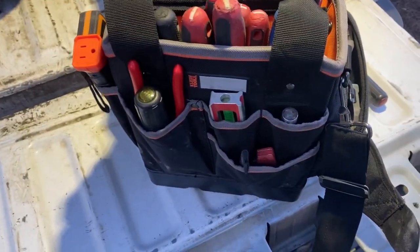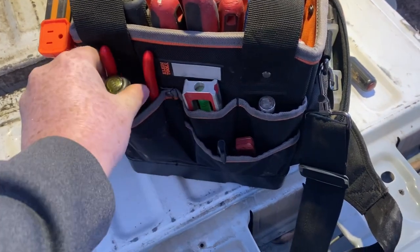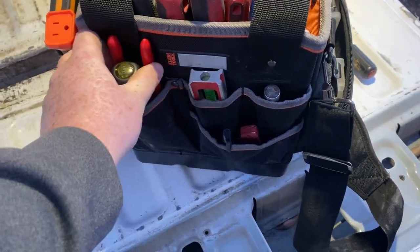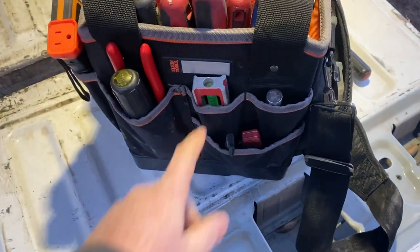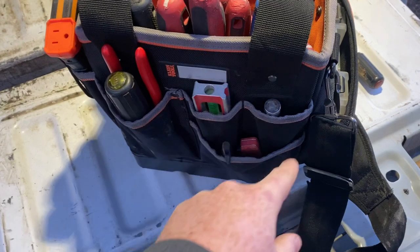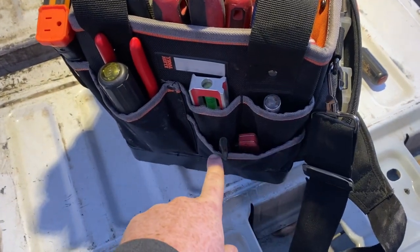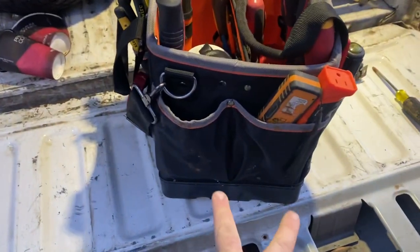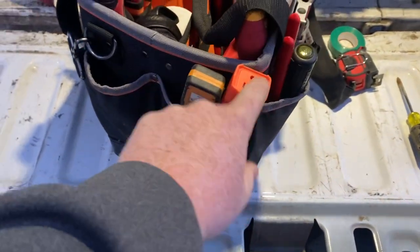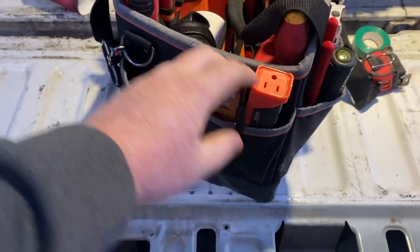On this side are probably my most-used tools: lineman pliers and an 11-in-1 from Klein — those two are my most-used every-job, every-day tools. I've also got a torpedo level, magnetic pickup tool, marker, and knife. On this side there are two large pockets where I keep my laser distance measuring tool and the Klein circuit breaker finder.